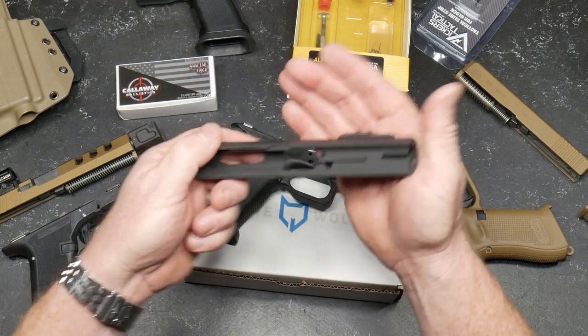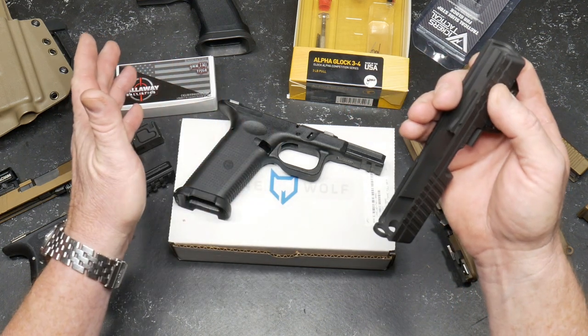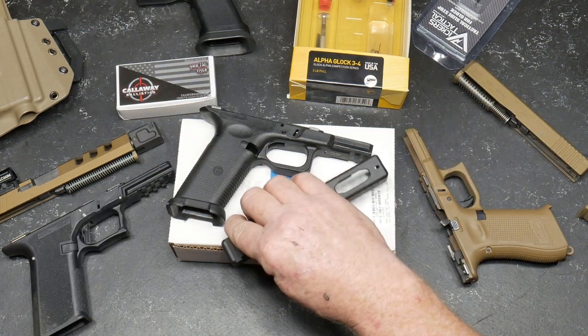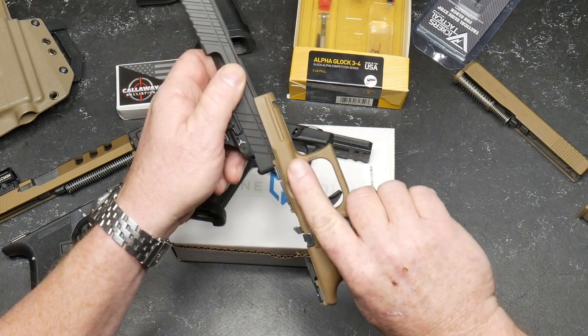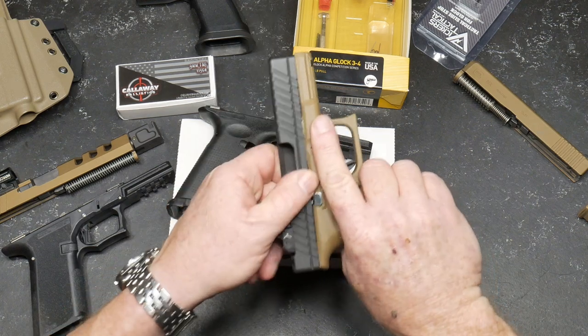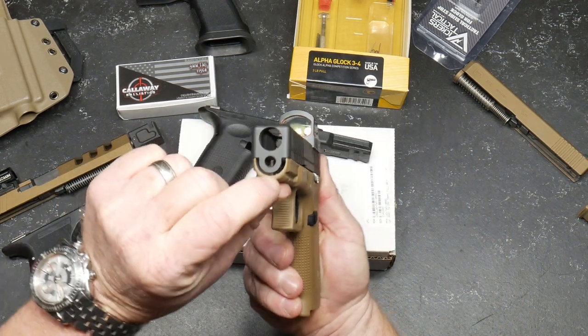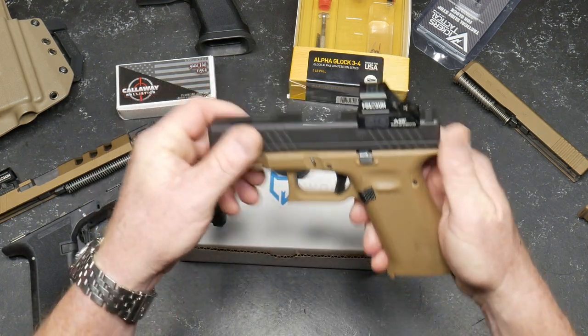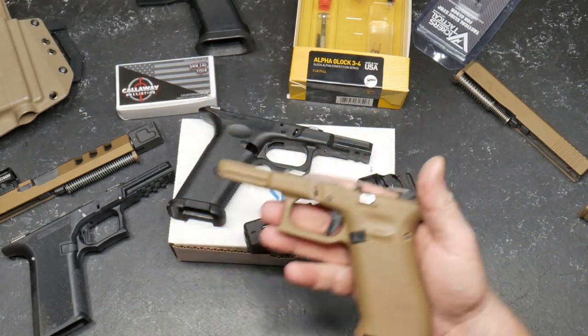The only problem is now I had to go out and buy myself one of these things. I thought for a second I'd just put the slide on my existing pistol, but the slide itself is modeled after Gen 3. I love the Glock 19 — at the very beginning of my YouTube channel I didn't like them, but I've come around.